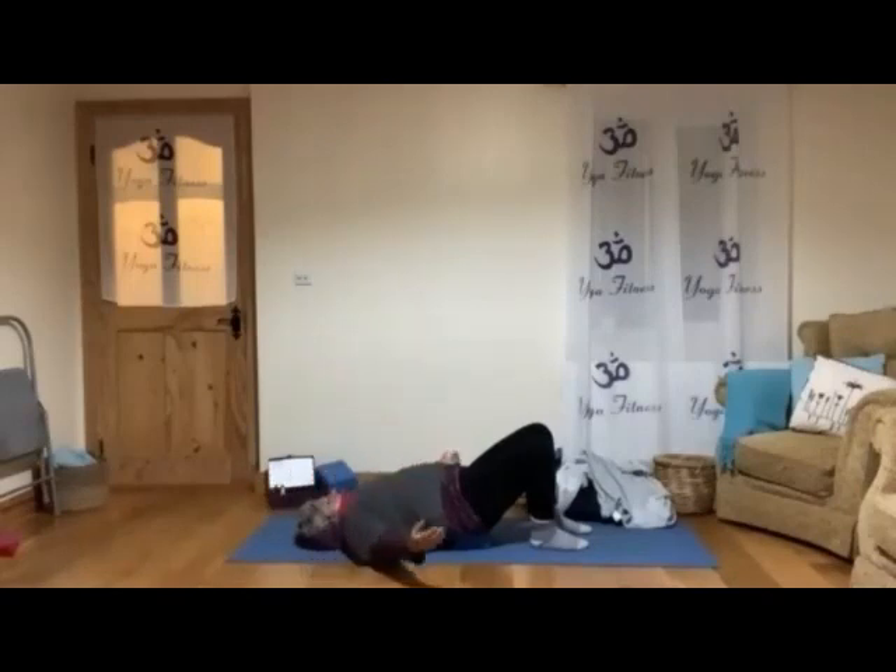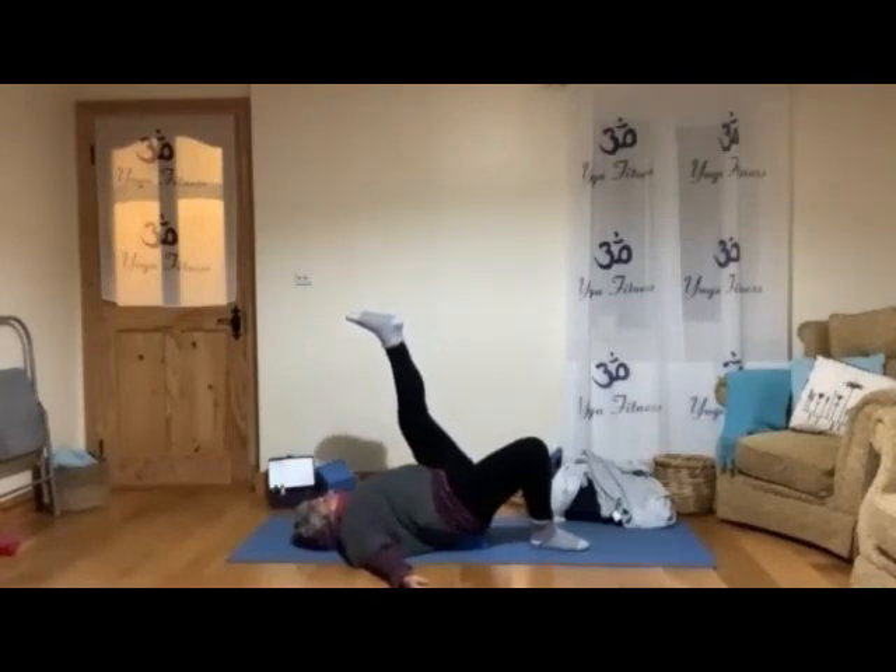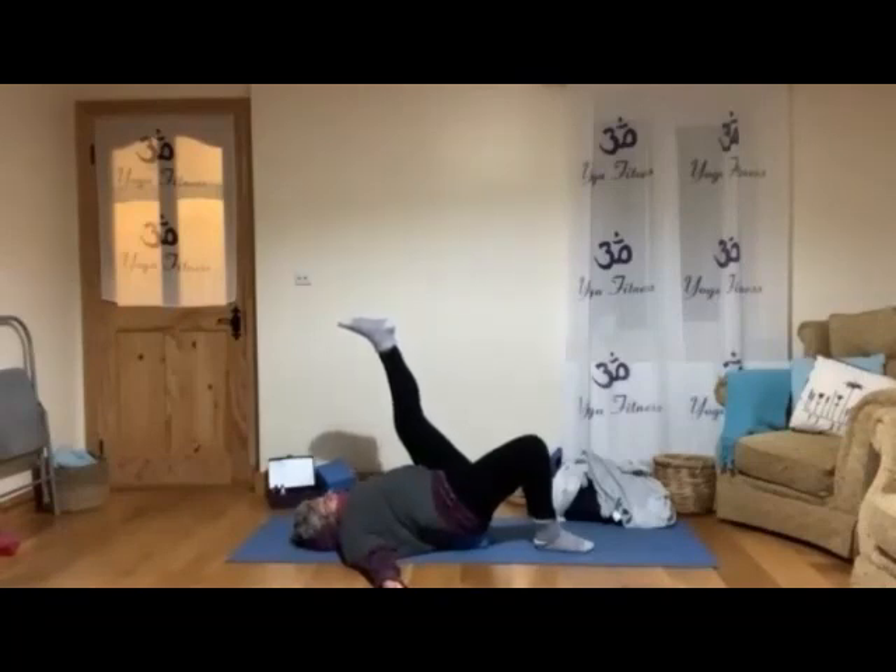Bring your arms back to a comfortable position and we will bring one leg up. Stay with one leg, keep the other leg bending, lifting that leg. You can keep the leg still, or if you prefer you can move it, depending how you feel. Just let that leg relax.